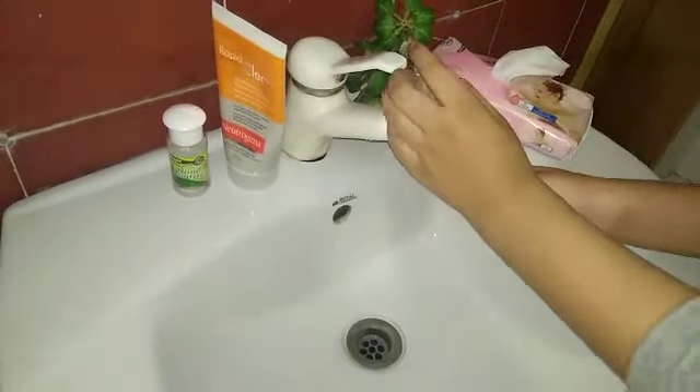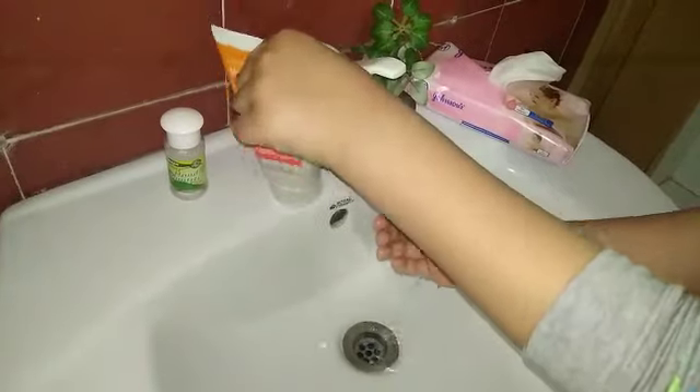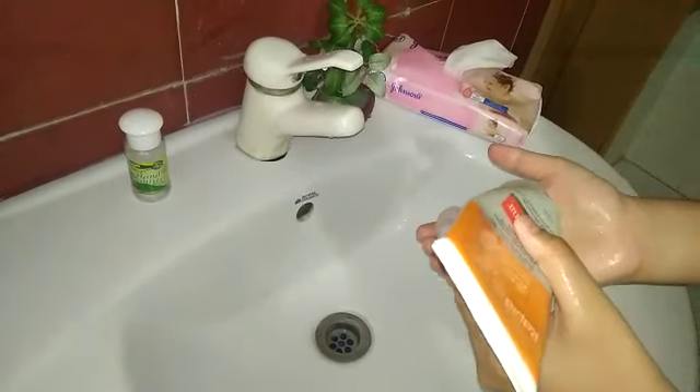First of all, you have to wet your hands with water. Turn off the tap — don't waste water. Take some amount of hand wash, or you can use soap.